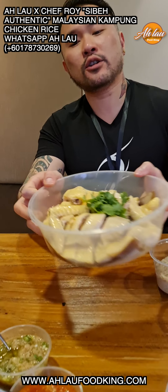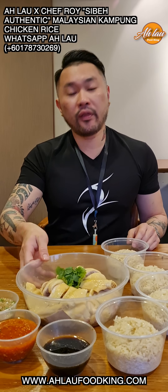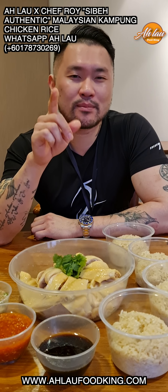Look at this. You saw the other video — this is the chicken rice. When you bite, you deliver it to your doorstep. One whole female Kampung chicken with bone. Why is it with bone? When the chicken is with bone, you pick it up and suck it, then you bite into it, pull it up and bone out. It's going to taste better.